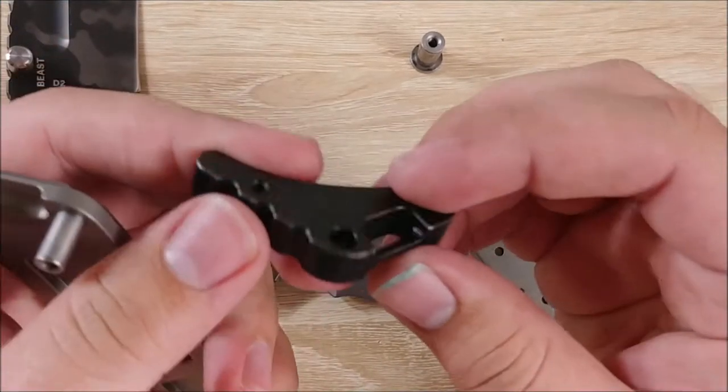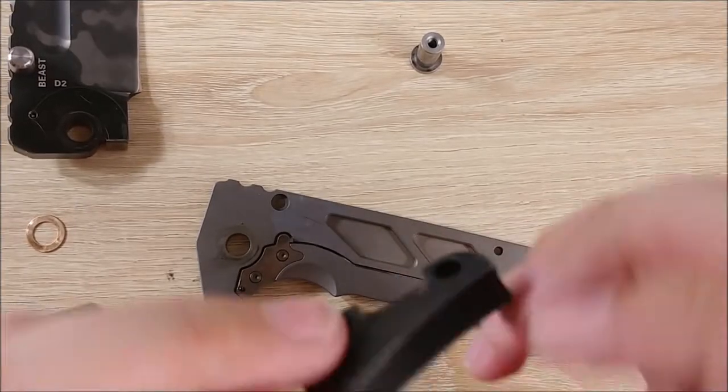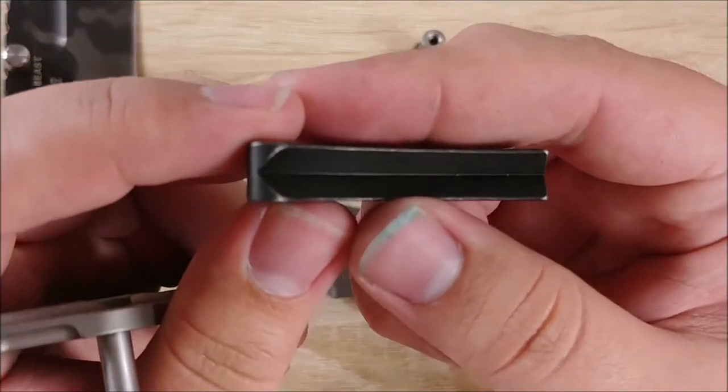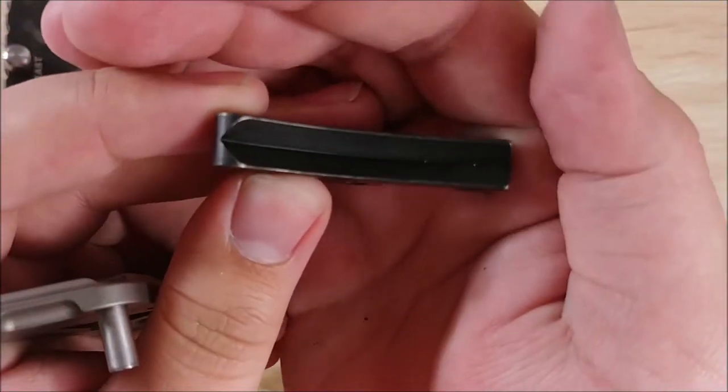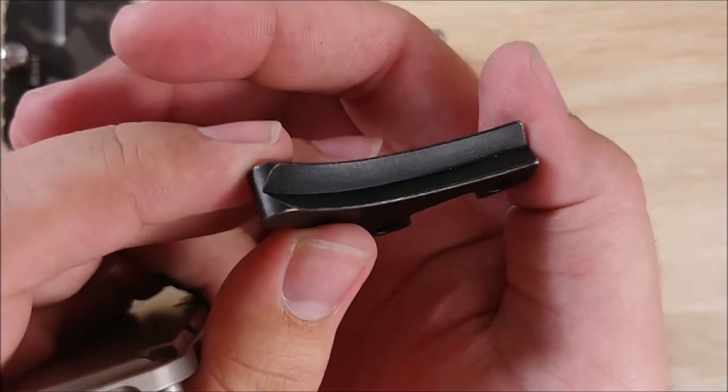The backspacer feels somewhat weighty — it feels like it may be titanium as well. There's a pretty interesting little pattern on the inside. Let's see if I can show you that — yeah, you can see it right there. A little bit of a pattern on the inside.